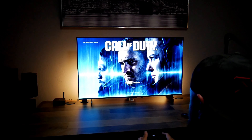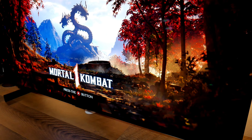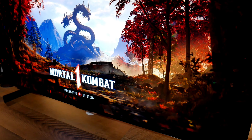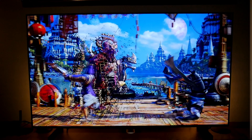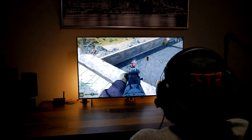I also have the C1 OLED 48 inch and I put them side by side to see if it's worth upgrading to the newest model. If you're interested in seeing the unboxing and initial setup, check out my previous videos. I also have the best settings for gaming.